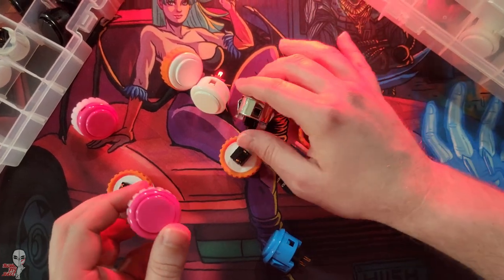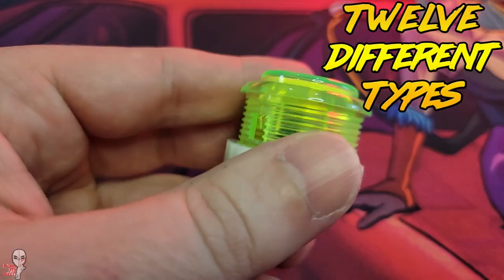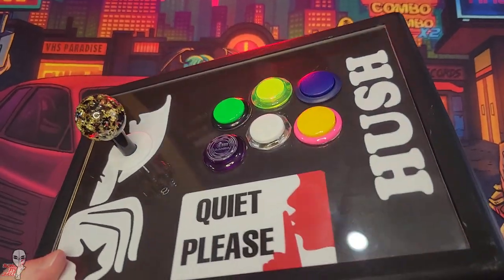In this video, we're going to see if we can find the ultimate silent button by testing 12 different types. Before we get into it with the most whisper-quiet options, I want to start with a lot of the standard, over-the-counter, and unmodded models to help give us a baseline.